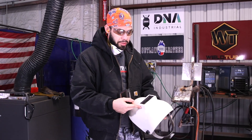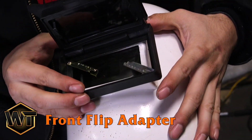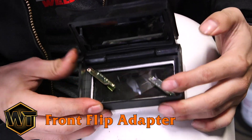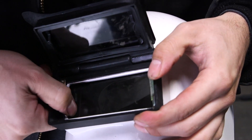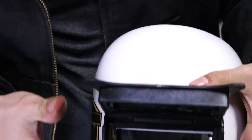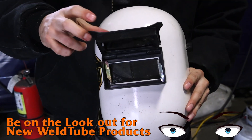For this video I'm going to be using my brand new hood with a fixed shade 10. I'm going to be placing this front flip adapter — it's pretty neat. You grab it, stick it right here, and close it up.